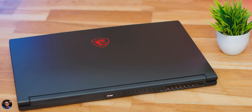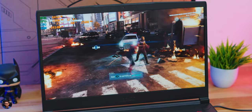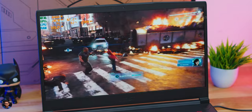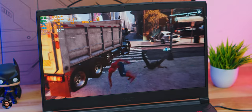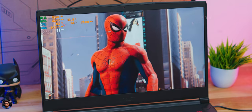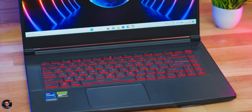The GF63 packs a three-cell 52.4Wh battery. Battery life, like most gaming laptops, is mediocre. With brightness at 50%, doing casual web browsing, emails, office work, and some YouTube videos, I managed around five and a half to six hours.